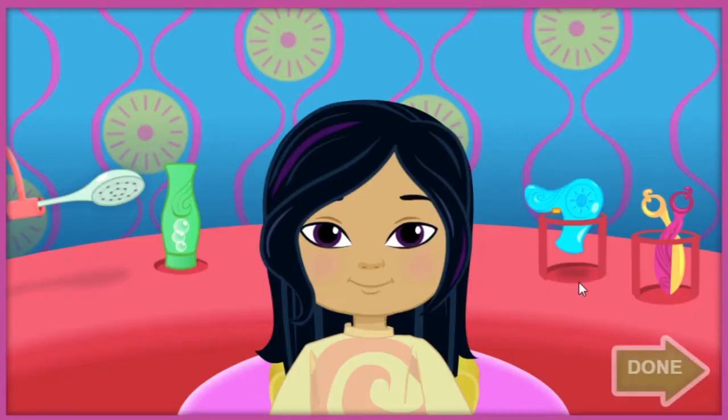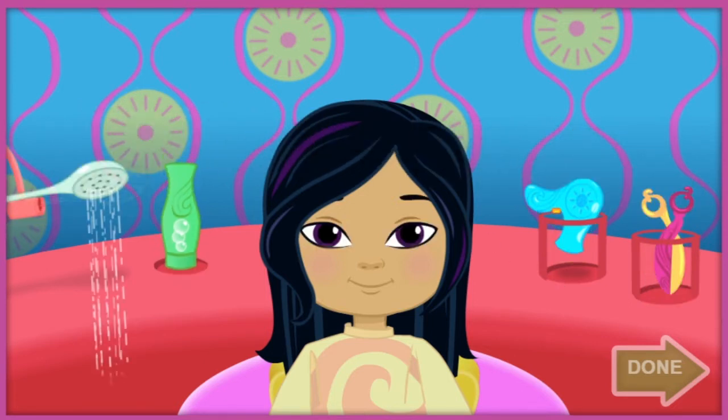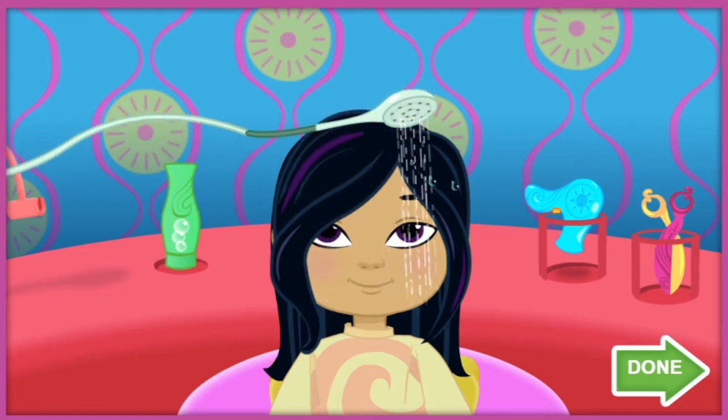We'll start with a shampoo and a trim. Click on the shower head, the shampoo, the hair dryer, or the scissors. Then drag it back and forth over our friend's hair to help shampoo, rinse, blow dry, or trim it.